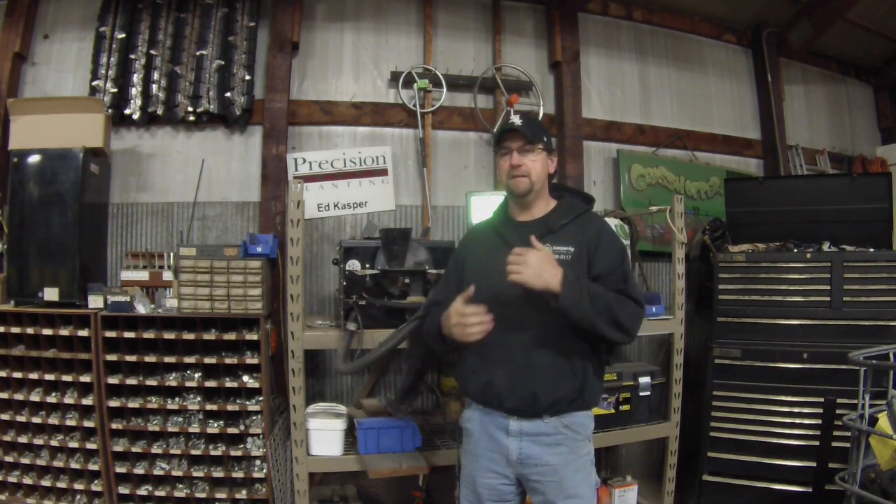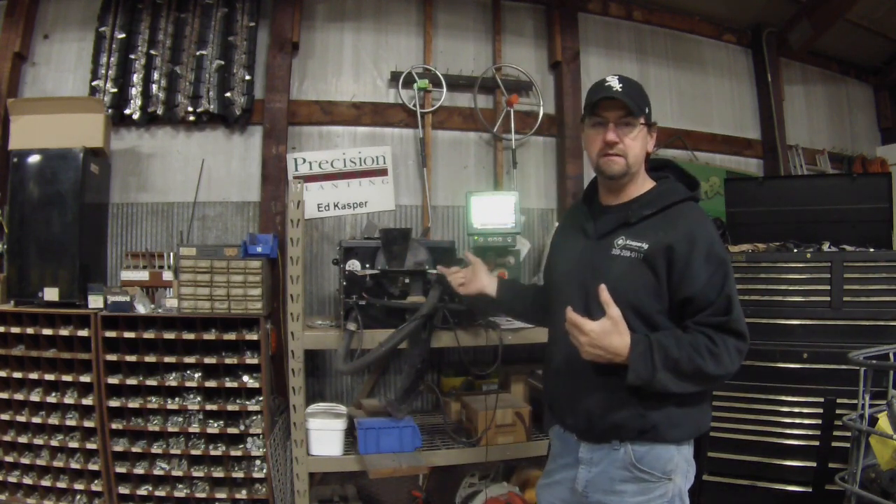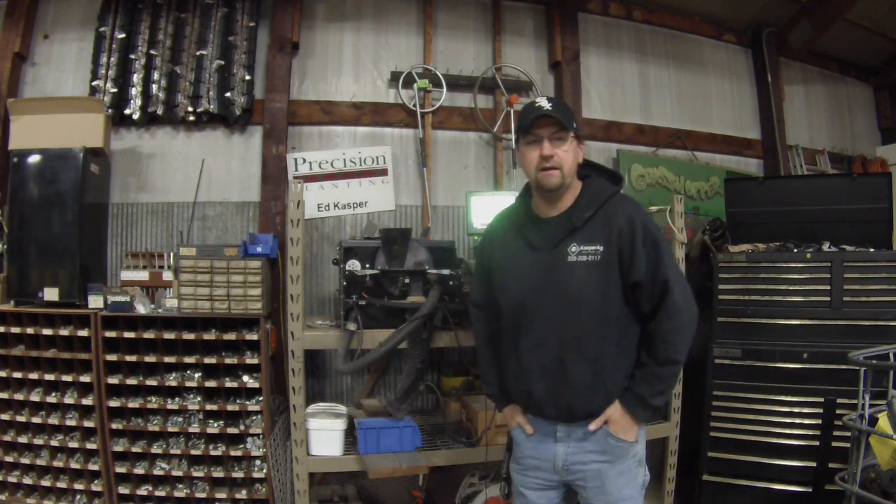Hey everybody, Ed Casper here. We're out in the shop again and today we're going to talk a little bit about soybeans on a v-set classic meter with v-drive attached.